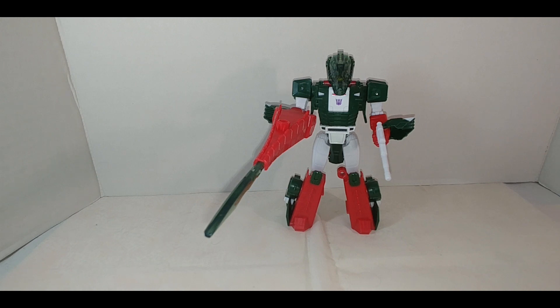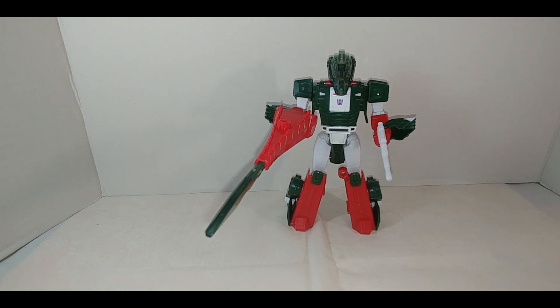I like Skullcruncher — I think this is a fun figure. Some people have been making comparisons to the Titan's Return figure. Yes, this is not as articulated, but that figure had a lot of soft plastic that was coming out of the packaging warped, namely the cockpit for the Titan Master. And while yes there was more articulation in the beast mode, it really wasn't making that big of a difference.